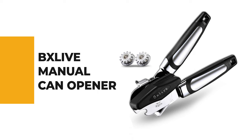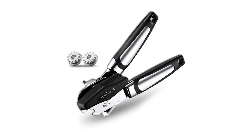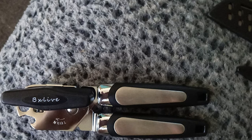Number 9: Bsliv Manual Can Opener. The Bsliv Manual Can Opener can open a can quickly — a simple request, but there are lots of can openers on the market that cannot do that. This can opener opens cans, pries lids, and opens bottle caps.